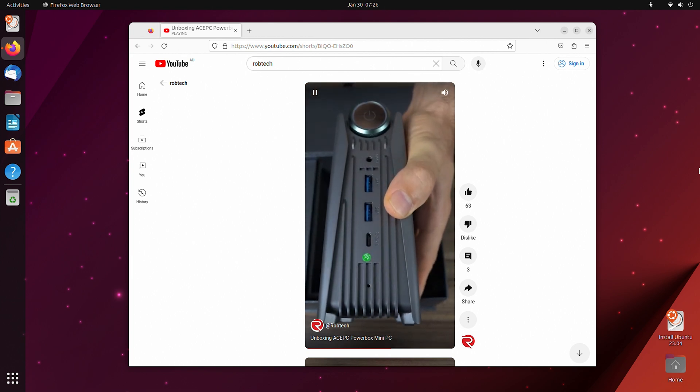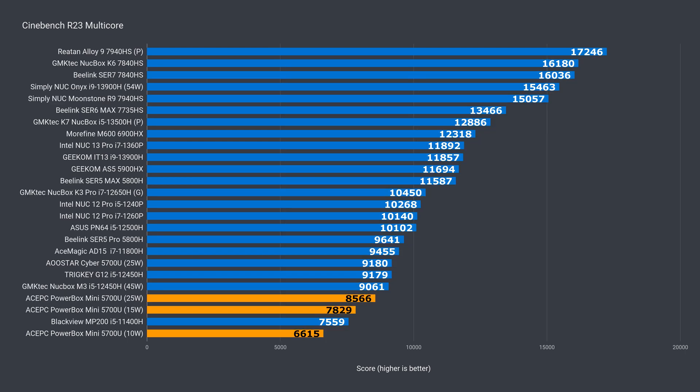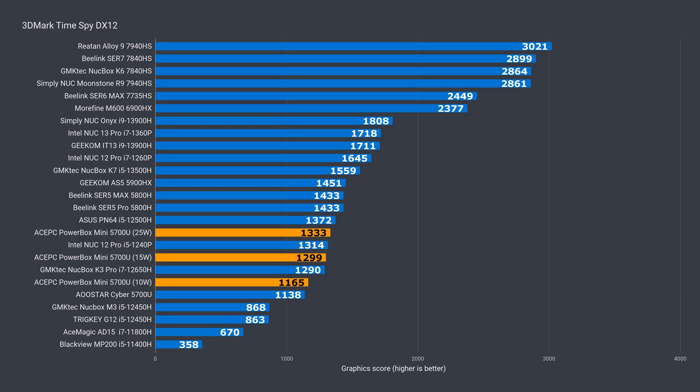I reviewed a 5700U mini recently, so we can see how it compares to that one. When it comes to single core performance, it doesn't matter what power mode you use — the result is the same, and it's the lowest in this lineup. In multi-core, the performance does depend on the power knob: an 18% increase at 15W and just 9% at 25W — diminishing returns right there. The AU Star still manages to come out 7% ahead of the Powerbox Mini at 25W. The Powerbox does better in video encoding, beating a few minis at the 25W performance mode. In 3DMark DX11, the AU Star performs like the Powerbox Mini at 10W, but at 25W the increase is large — almost 24%, and pretty close to the 5800H. DX12 has about the same result.